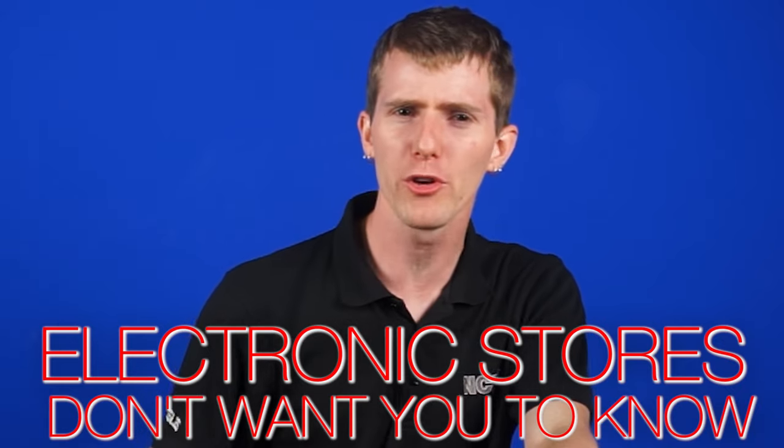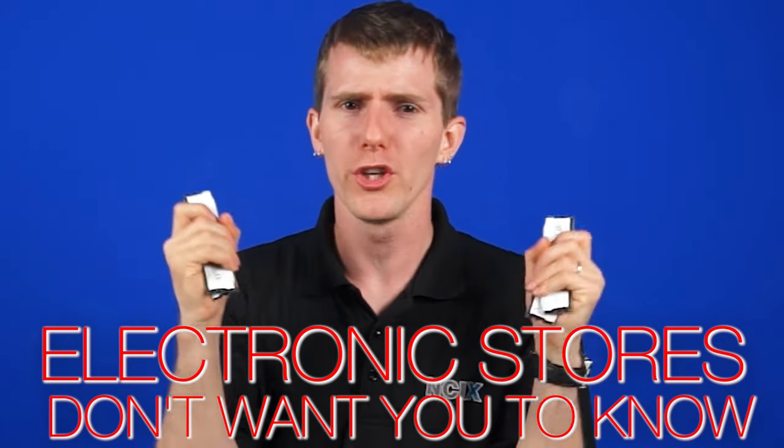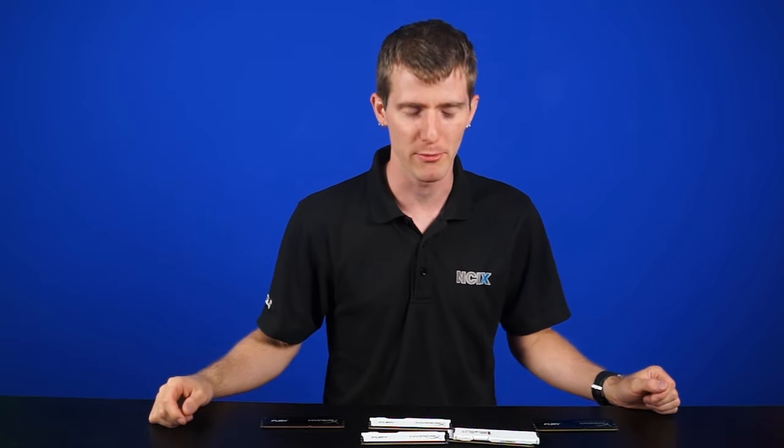9 out of 10 people don't know this trick and we're gonna show you the one thing electronics stores would hate for you to know. You won't believe how quickly you can double your RAM. Okay, enough of that. Sorry — here are five actual real tips for upgrading your computer memory.